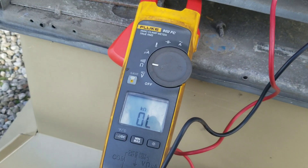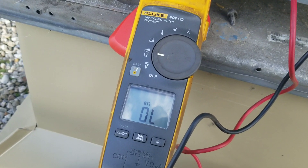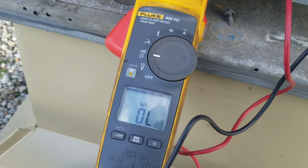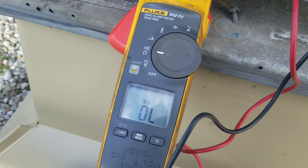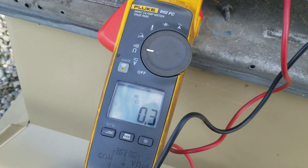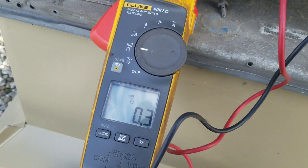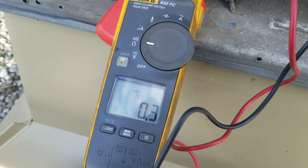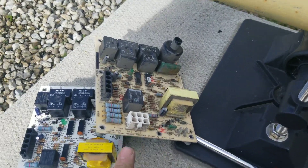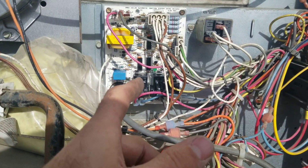Watch what happens when I jump out W1 and R. That relay is normally open, so we want to see it close when we jump it out. Open and close — that relay is working. So let's go to the next step and hook the power up and see if the machine runs. The old board, the new board, and the new new board.